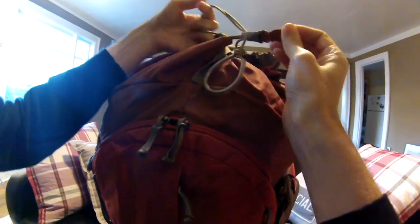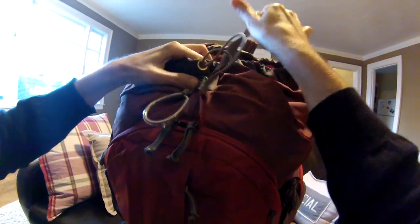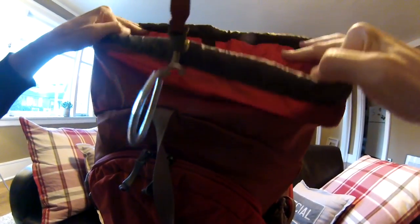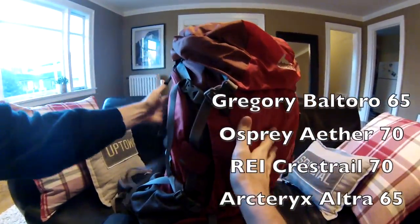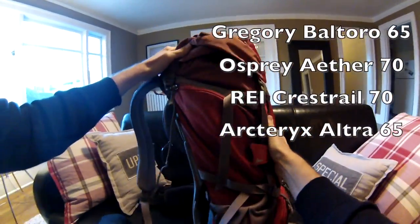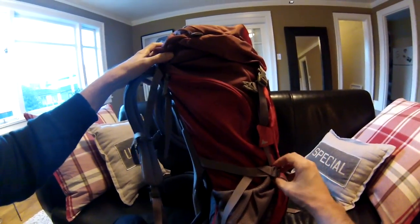I just want to talk about the pack I chose and why. Before heading out to my local sporting goods store, I decided to do a little research online to find out what bags are the best today. My search led me to four different bags: the Gregory Baltoro 65, the Osprey Ether 70, the REI Crest Trail 70, and the Arc'teryx Ultra 65.